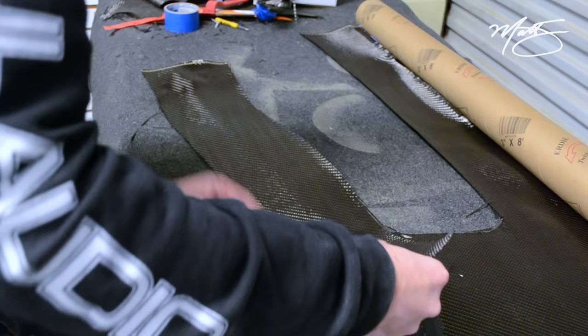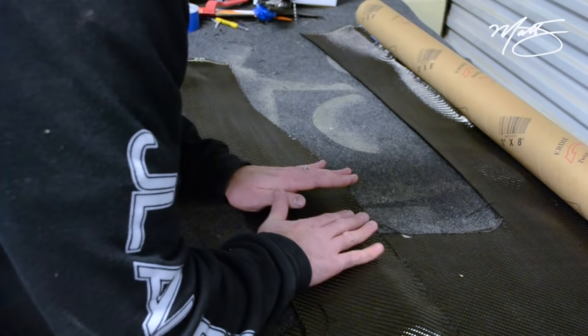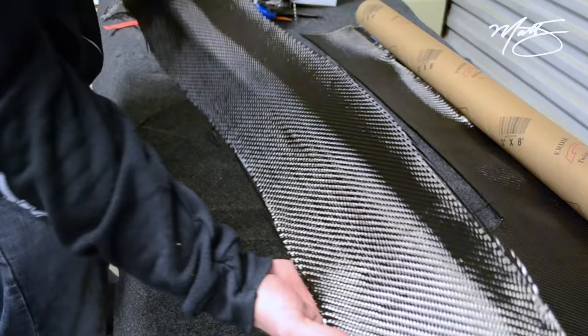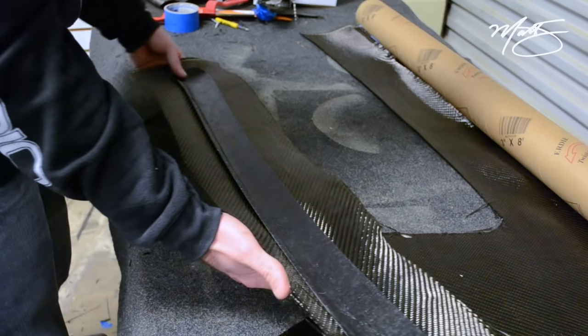The tighter it is, the better it's going to look. So that is basically pretty good — pretty perfect.